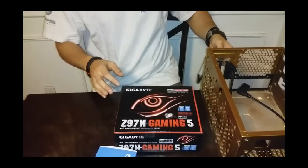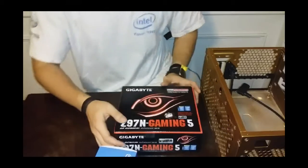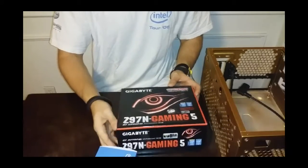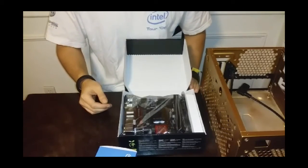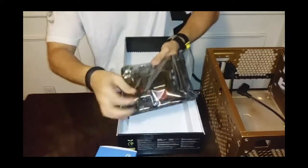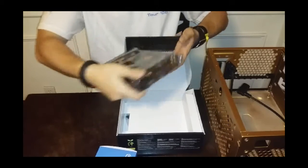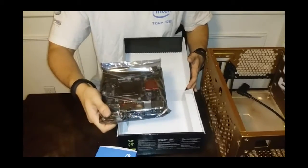I'm grounded before I start touching these electronics. So we have our Z97M Gaming 5 motherboard by Gigabyte. Let's grab this bad boy and see what we've got. Wow, that is extremely small. Looks great. I'd like to go over the features of this motherboard, but if you want to know more about it, just go ahead and look it up online.